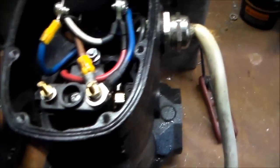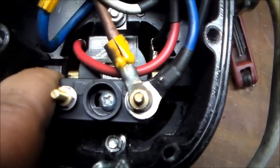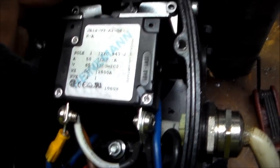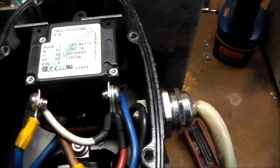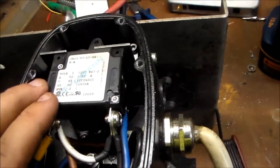Alrighty, well there's a look under the lid. Obviously the connections to the motor there, you can see the brushes down in there. Nice 50-amp breaker — I think it's just a switch, it doesn't say it's a breaker even though it looks like it. 50 amp, maybe it is a breaker, I don't know. Anyway, I'm going to remove that — that's going to be useful for something.